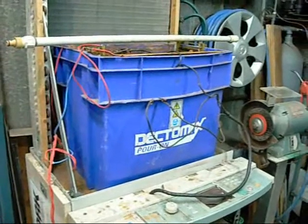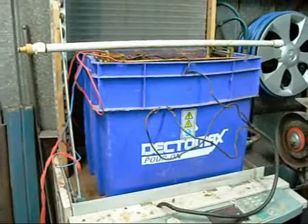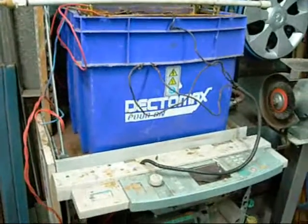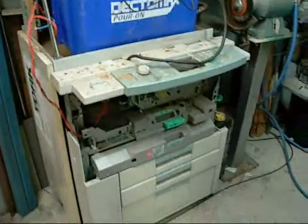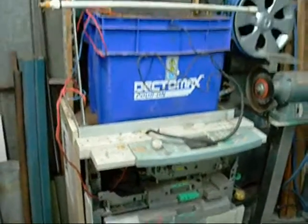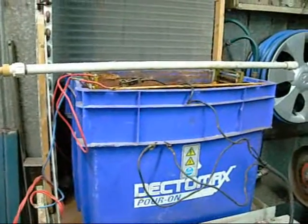Photocopier power supplies like the ones I've been using — the smaller ones don't tend to last more than a couple of weeks, but the big ones like this one just keep on going. So if you can score yourself an old photocopier like this one, you should be on your way to a reliable, energy-efficient electrolysis system.